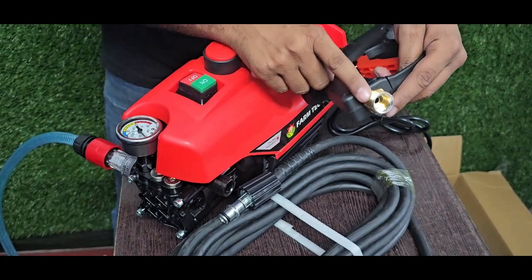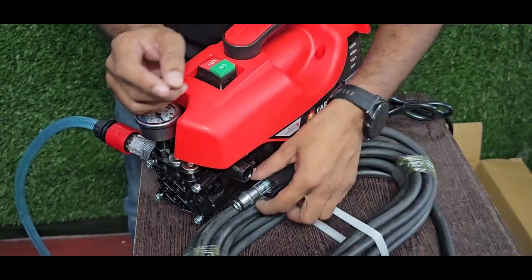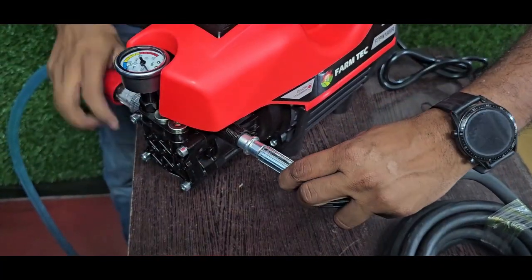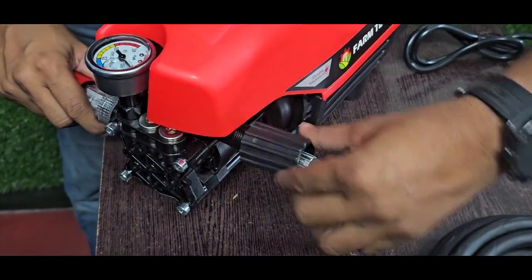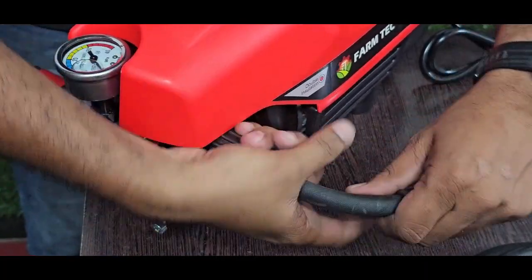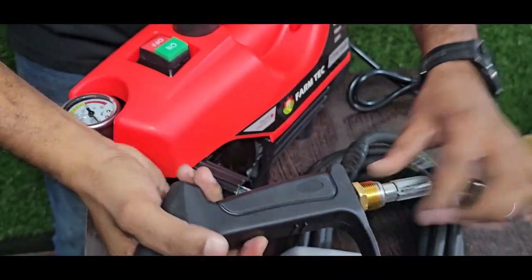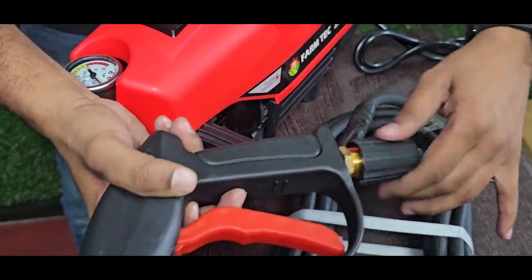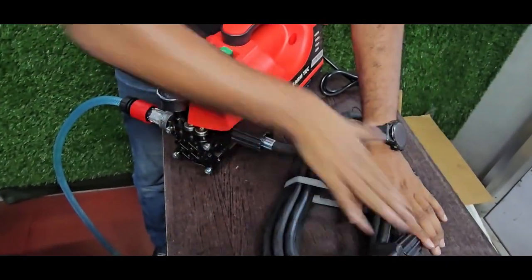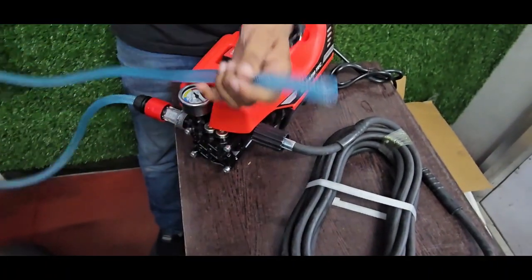These two threads are the maximum for all machines, and then we have three threads for each machine. The sleeve is shorter than the one I use. I will show you how to release it. I will show you how to release this system — I will press the chest. The other side is the same thing.